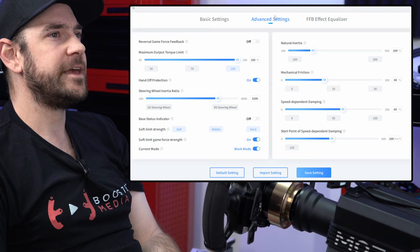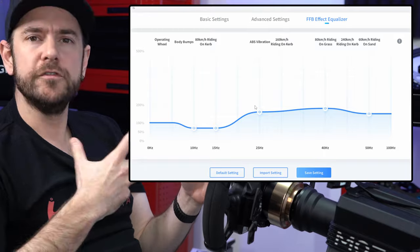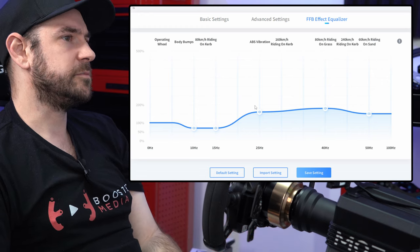Across the force feedback equalizer, this was purely about fine-tuning those frequency bands to remove any robotic feel whilst maintaining as much linearity and smoothness in the wheel as we possibly could.